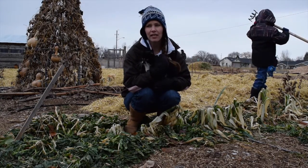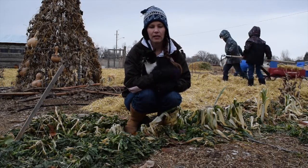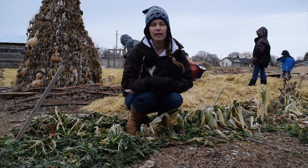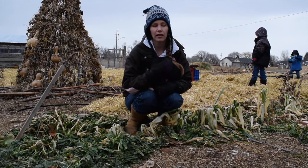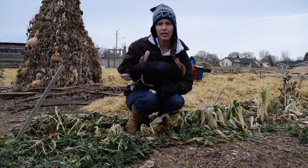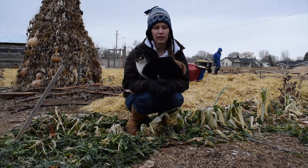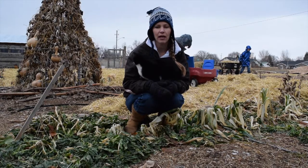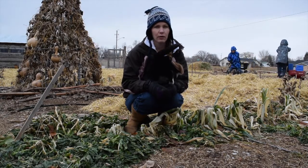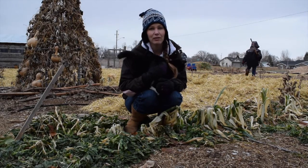Today we're out mulching our garden. We do the deep mulch method, which means we don't have to do a lot of weeding. It also composts as the moisture in the ground mixes with the straw and decomposes to feed our garden. Come spring, we'll take all the deep bedding from the chickens, throw it out here, and mix it all in about six or eight weeks before it's time to plant, so it breaks down and composts. We're feeding our garden and simplifying life. It's supposed to snow today, so we're trying to get it all on the ground before the snow hits.